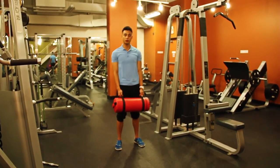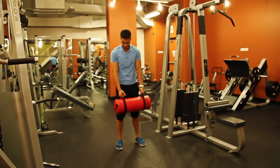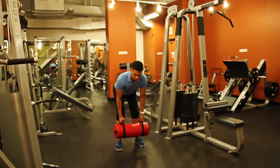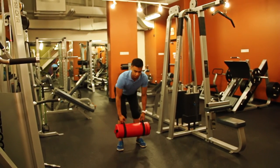Now we're going to do a bent over row with sandbags. Have your feet shoulder-width apart, bend your hips until your spine is parallel to the floor — just before that — and keep your spine in good alignment. Don't lock your knees.